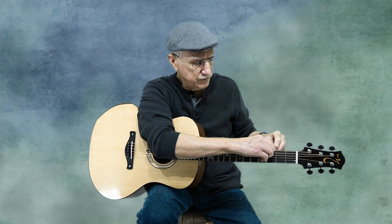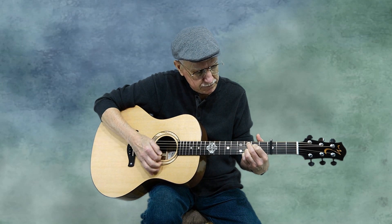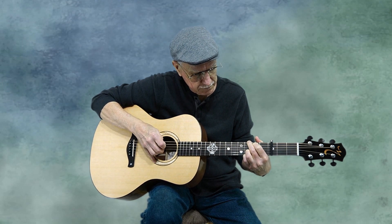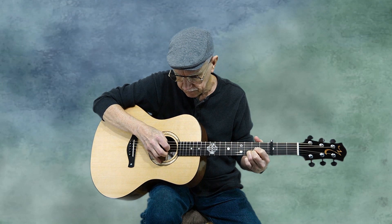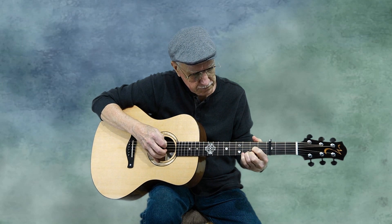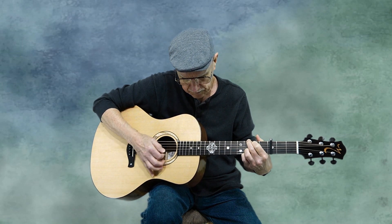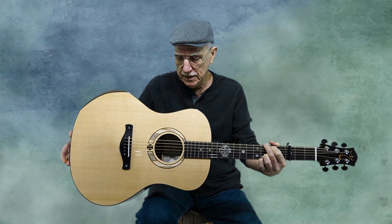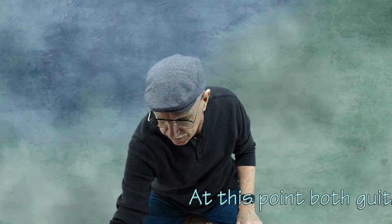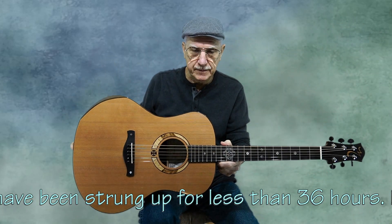The guitars have had strings on them since yesterday, so not long. That's the Sitka spruce top, x-braced.